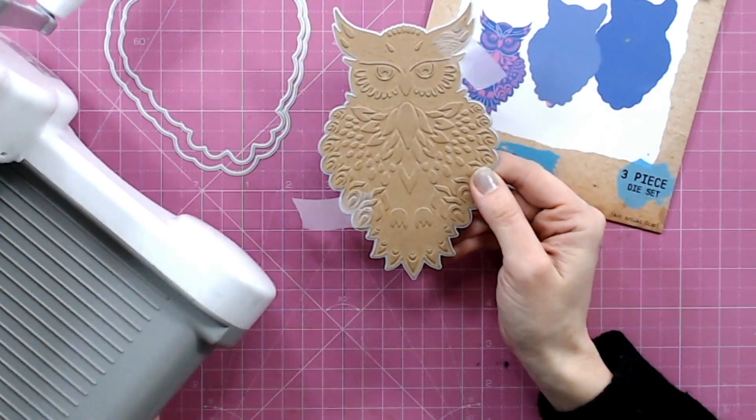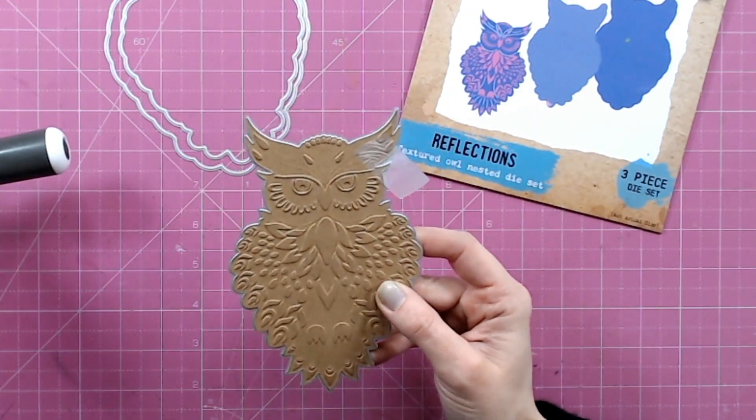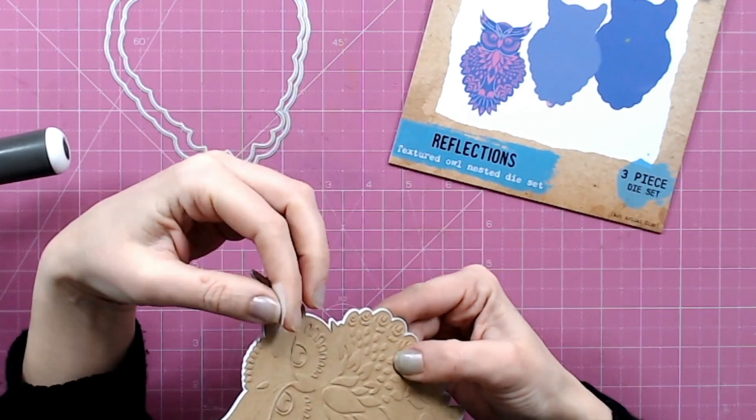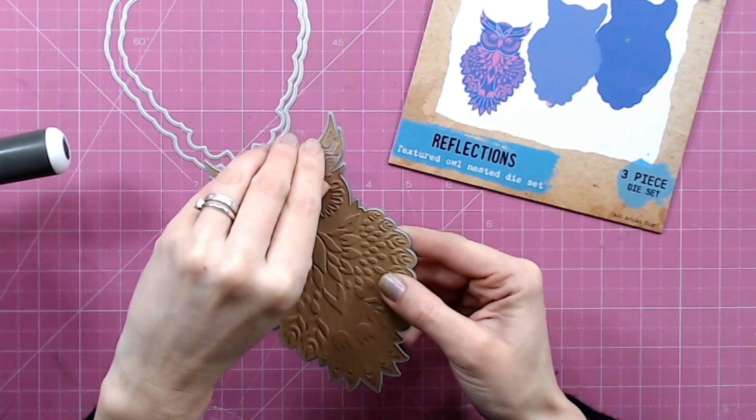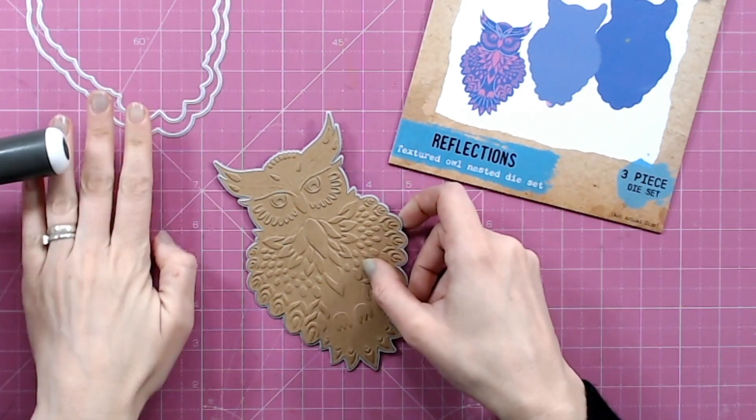You can see we've got an awful lot more detail coming through the reverse of the cardstock there. Let's just take this tape away — this is the back of my image, but you can absolutely use this side if you want to.